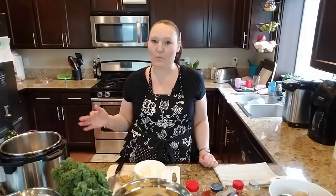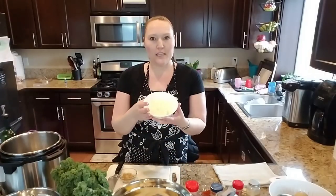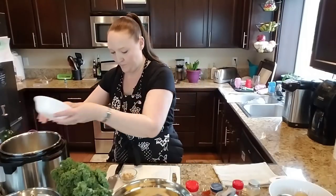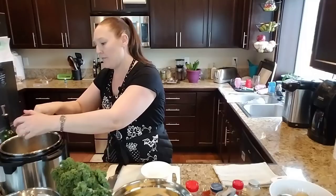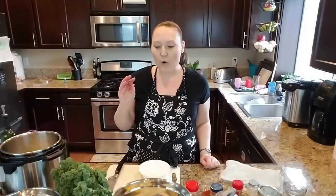I've got my instant pot heating up on sauté mode. You can also do this in a pot on the stove — no problem if you don't have an instant pot. I'll leave a link to the model I have in the description box below. It's all heated up, so I'm going to put in one diced yellow onion and a tablespoon and a half of minced garlic — the pre-minced stuff from the jar — and sauté until everything is nice and softened.